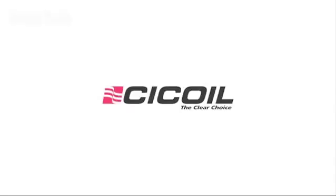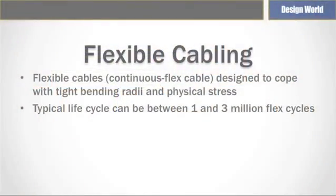This video is sponsored by SciCoil. I'm Myles Budimer with Design World magazine and we're here with another installment in our motion control basics series. This time we're talking about flexible cables and flexible cabling. Flexible cables or continuous flex cables are specially designed to cope with the tight bending radii and physical stress associated with motion control applications.